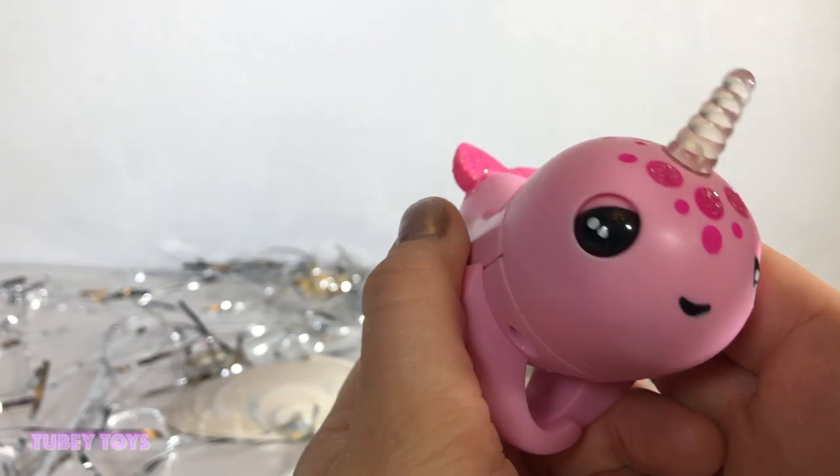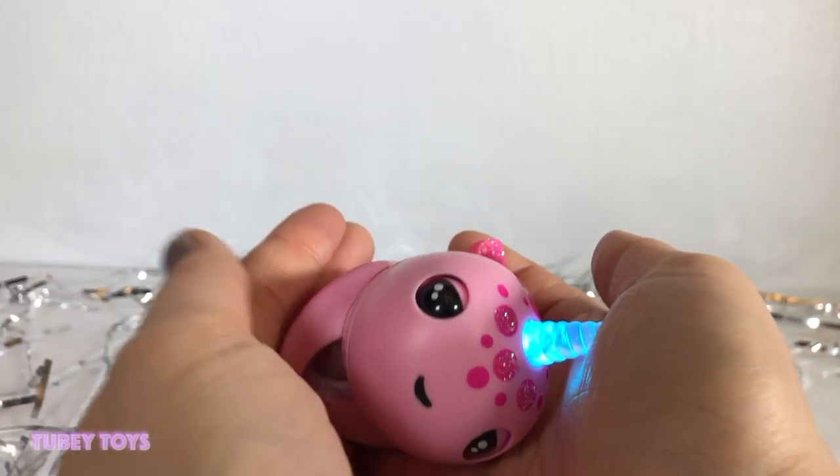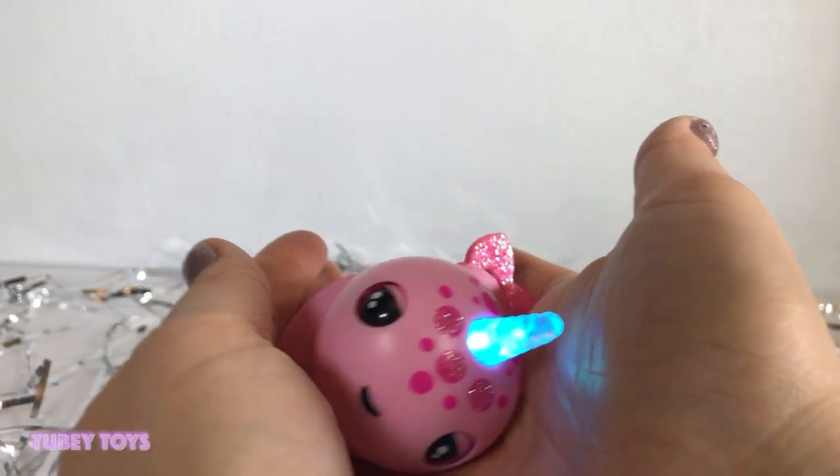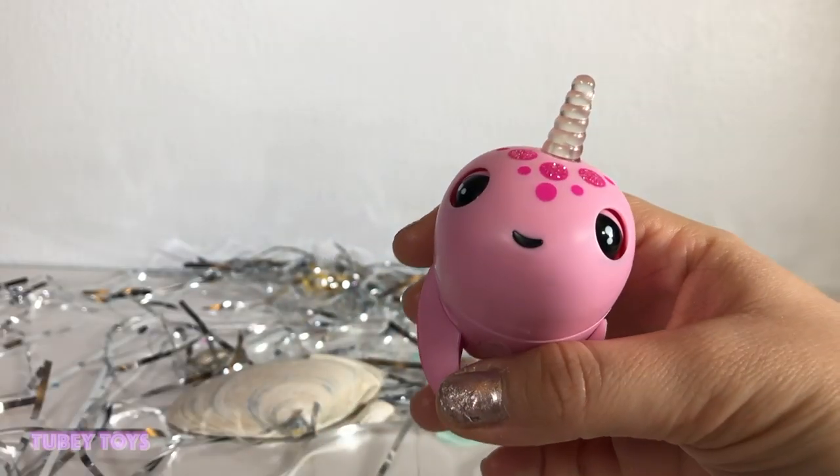Oh my gosh, that was a sea fart! And then you can cradle your Fingerling Narwhal to go to sleep. Oh, so cute!